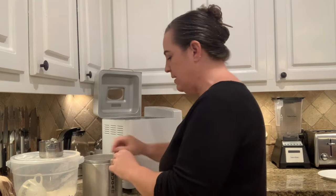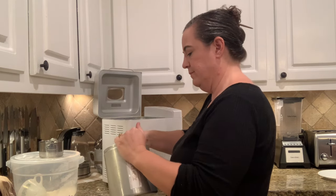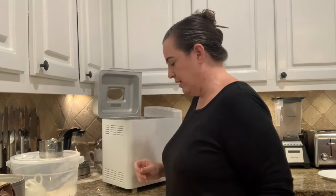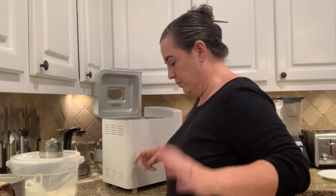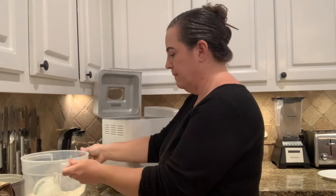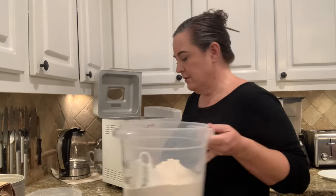The next thing you need is a half teaspoon of table salt, then a tablespoon of sugar. You can use a little less if you're worried about sugar, or substitute honey or maple syrup.